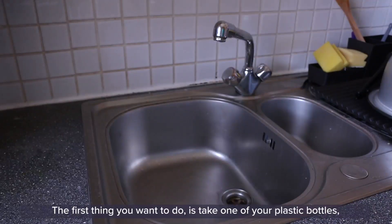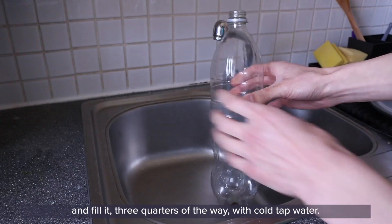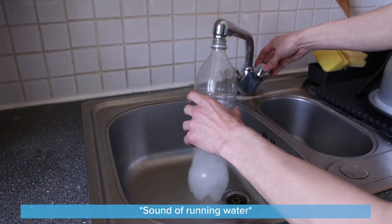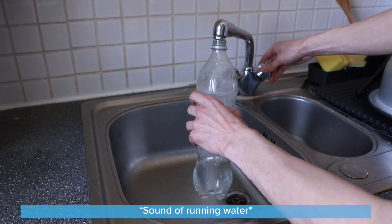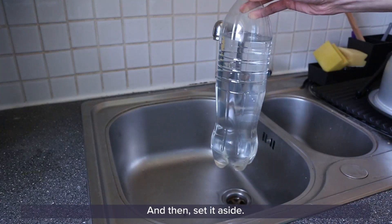The first thing you want to do is take one of your plastic bottles and fill it three quarters of the way with cold tap water, and then set it aside.